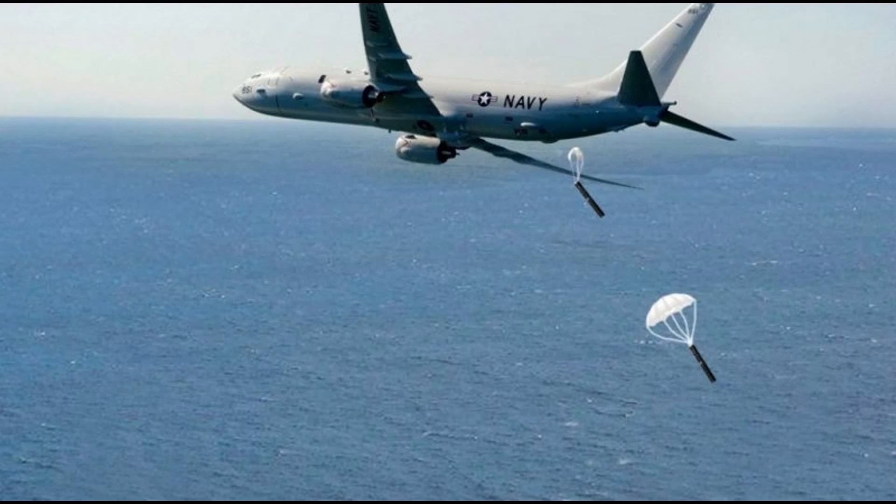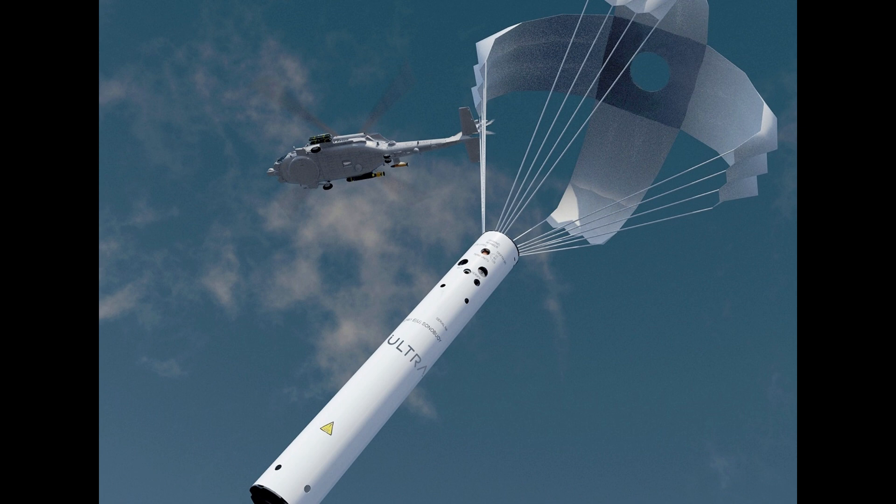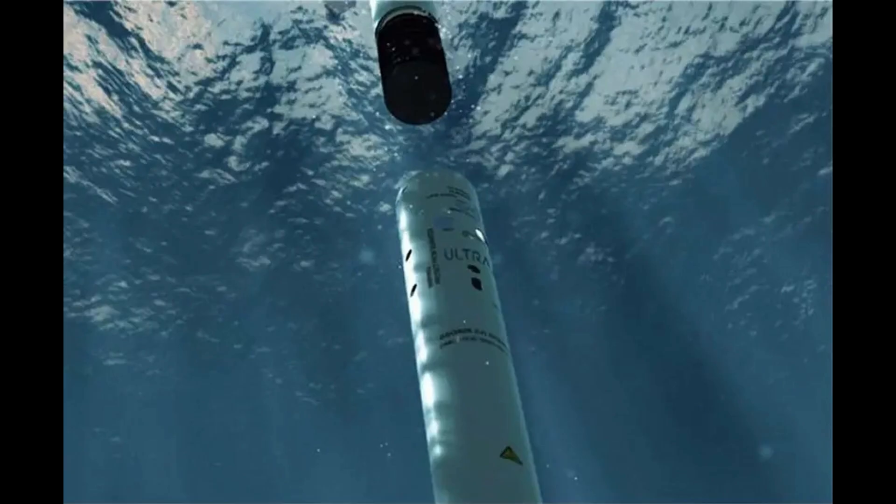ANSSQ-125 SONO Buoys are essential tools used by the U.S. Navy for Anti-Submarine Warfare (ASW). These expendable electromechanical acoustic sensors are launched from aircraft to relay underwater sounds from ships and submarines. Among these, the ANSSQ-125 SONO Buoy stands out for its advanced features and effectiveness in detecting submarines.